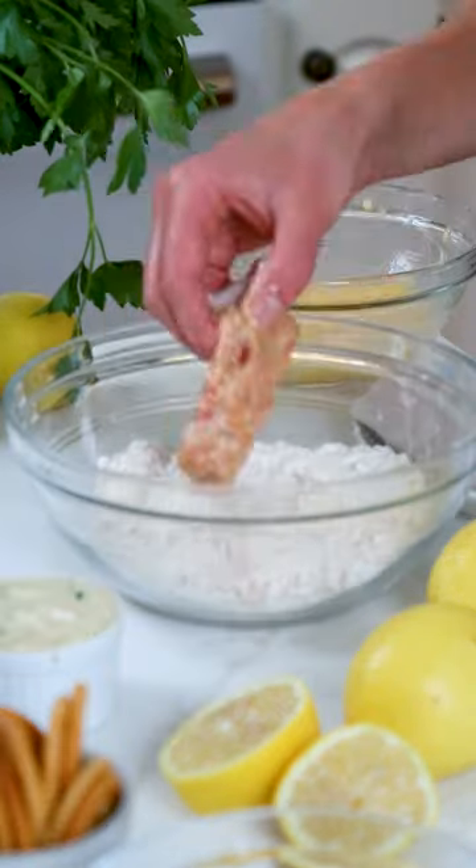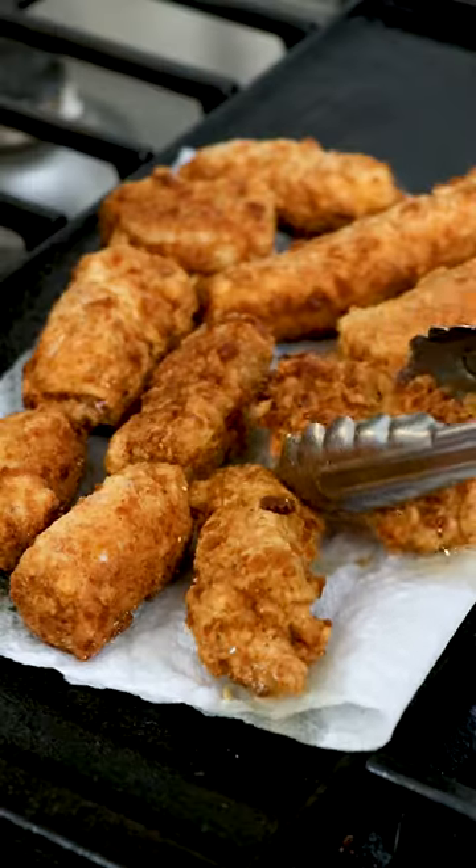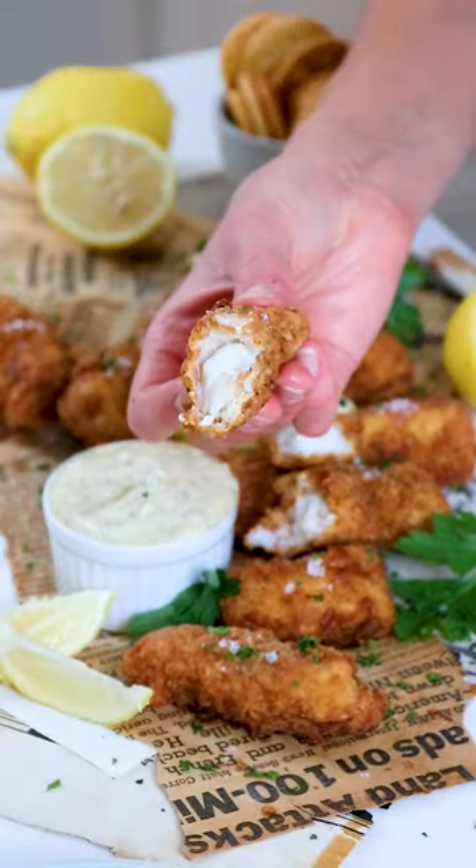Toss the thawed Sizzlefish haddock, sliced into bite-sized pieces, into the flour bowl, then the egg bowl, and lastly the Ritz crackers bowl before frying until golden brown and crispy. Let drain on a paper towel for one minute before enjoying warm with tartar sauce.